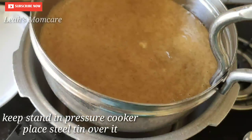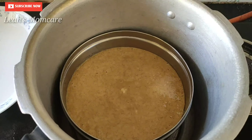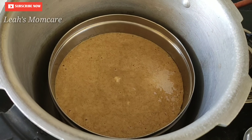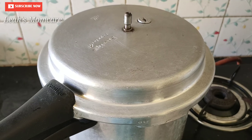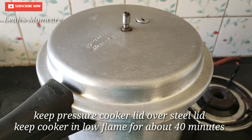Put a stand and put a plate. Put a plate in place and set it up. Let's put the cake in on a low flame.